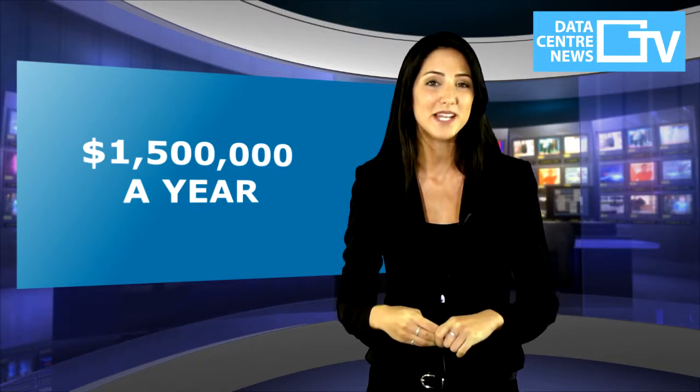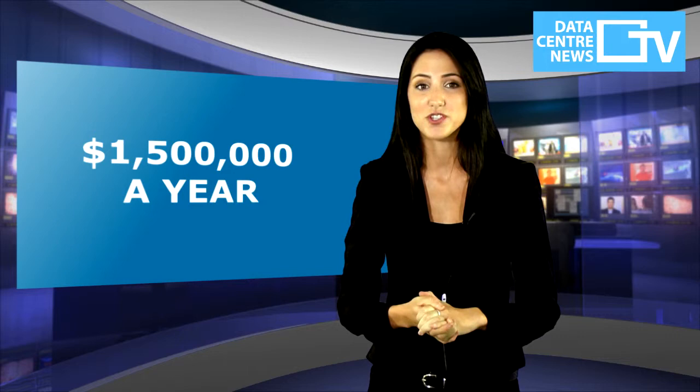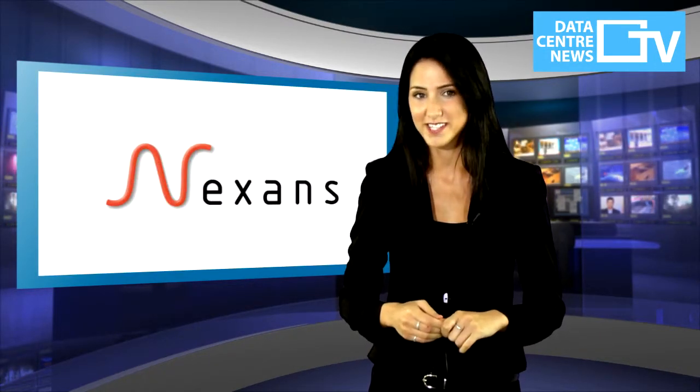Research from the Aberdeen Group has suggested that downtime can cost a data centre around $1.5 million a year. So, even though technologies like SlimFlex reduce the risk of downtime by a few percent, this can still represent a significant cost saving.